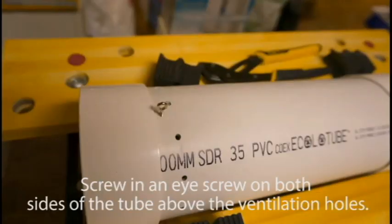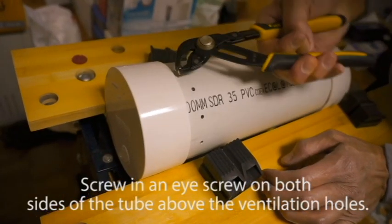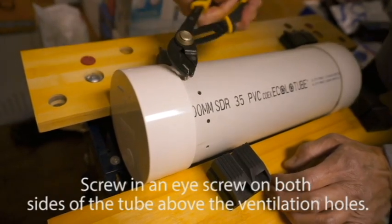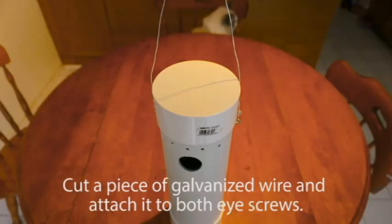Next, screw in an eye screw on both sides of the tube, just above the ventilation holes, so the tube can hang evenly. Cut a piece of galvanized wire and attach it to both eye screws.